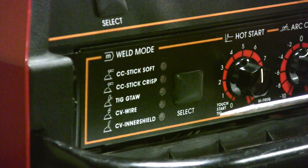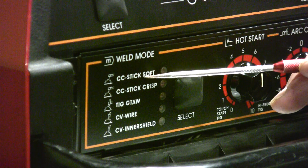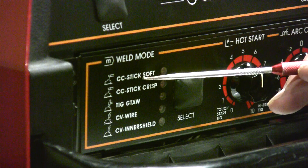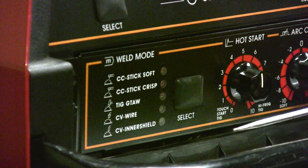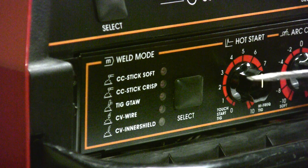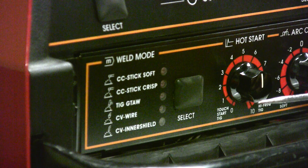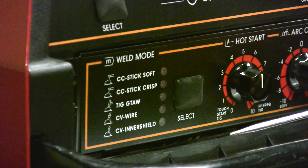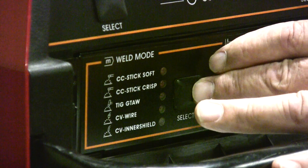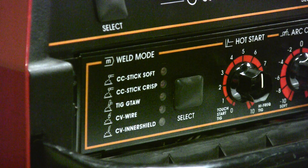What do these mode switches mean? This is a multi-process power source, and we want to focus on the top two since we are in the SMAW stick welding unit. Soft describes a type of electrode that has a soft arc, so you have to know your electrodes to know what mode to put your power source in. Or do you have a crisp electrode with a digging, forceful arc? We simply select through our selection switch and the light corresponding to the chosen mode will come on.